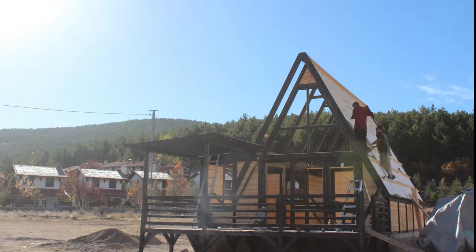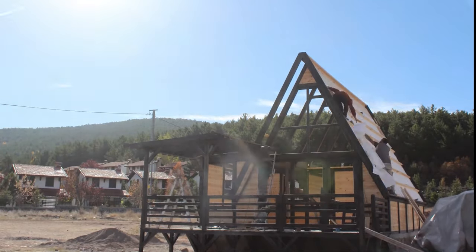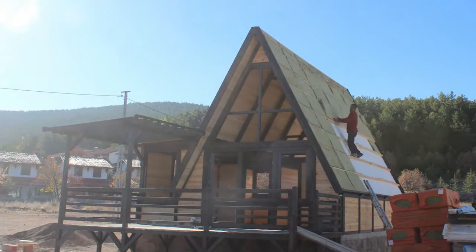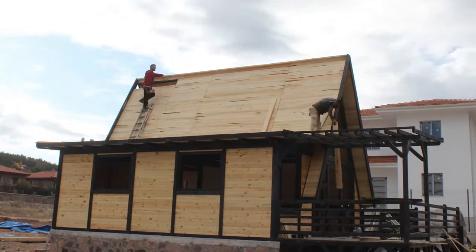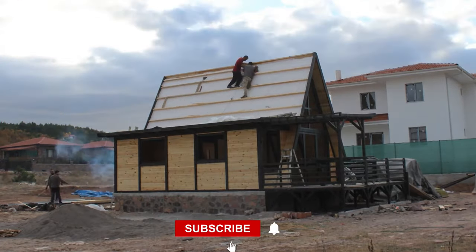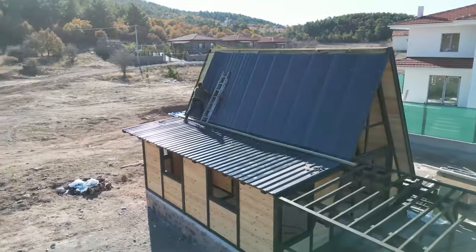With the main A-frame proudly in place, we set about roofing. After laying down the planks, we meticulously apply a moisture barrier and insulating lathes, offering a snug fit for the 4-inch thick rockwool insulation, perfect for Ankara's climate. And we've got options for even thicker insulation, up to 6 inches or more, to suit any environment.